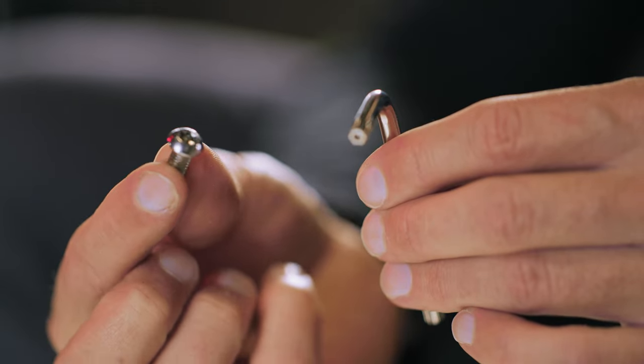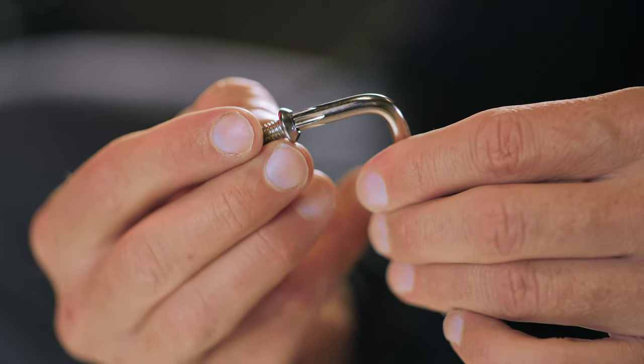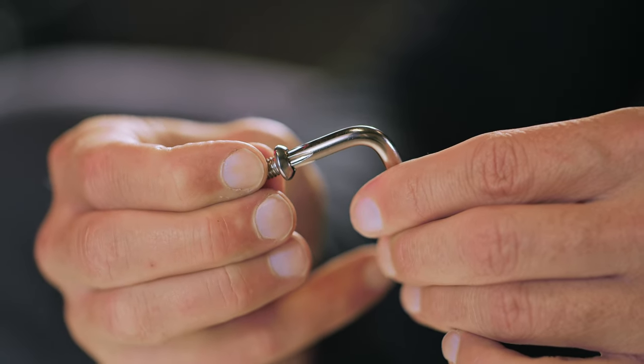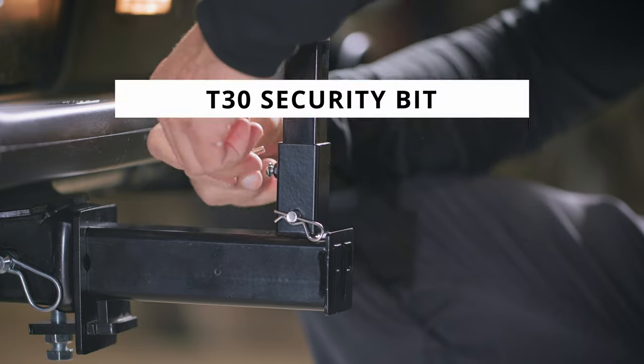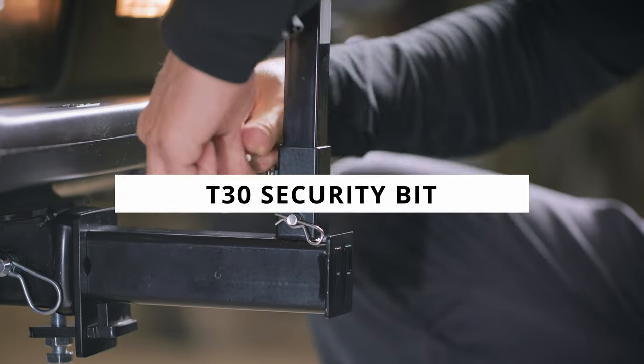This wrench has a special shape on its tip, as you can see here. It allows you to tighten and loosen the security screws. Without this specific tip shape, no one can screw or unscrew these pieces. If you ever need to buy replacement security screws, these specific ones are T30 security bits, and the entire fan pole rig uses the same screws.